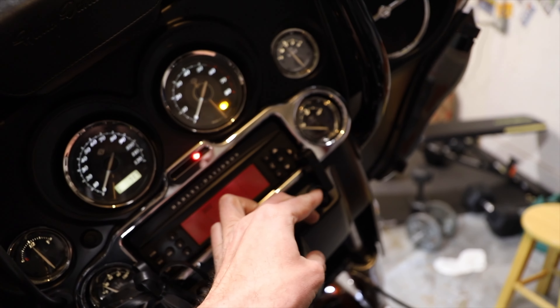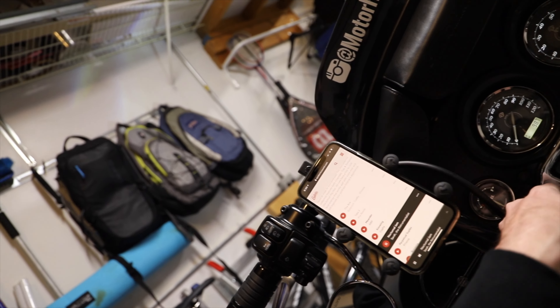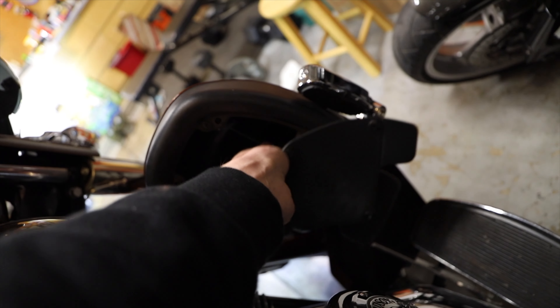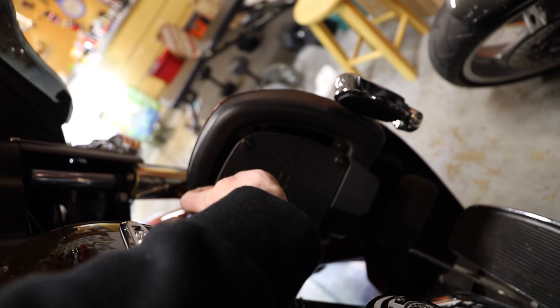I'm not gonna need this cable anymore. Let's put it here just in case the Bluetooth breaks or falls off.